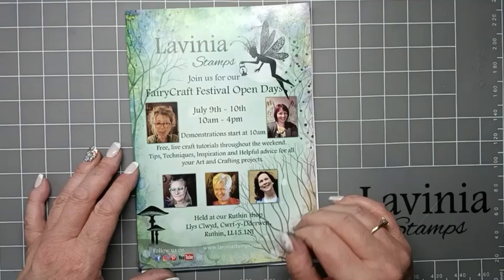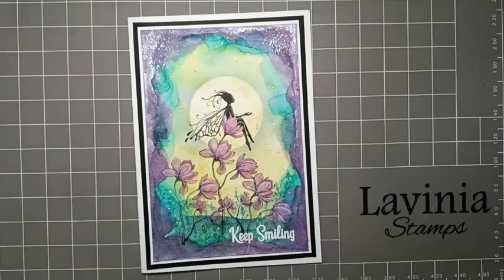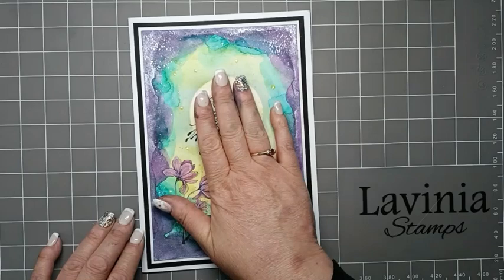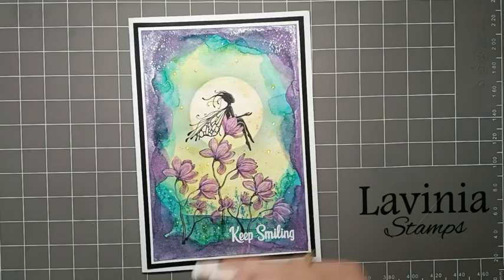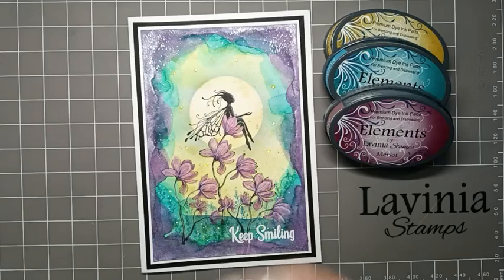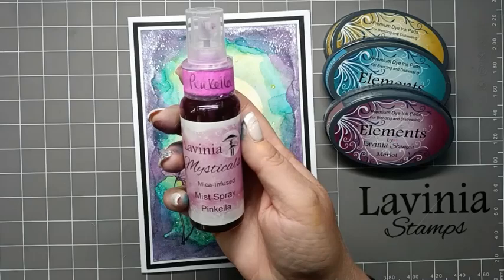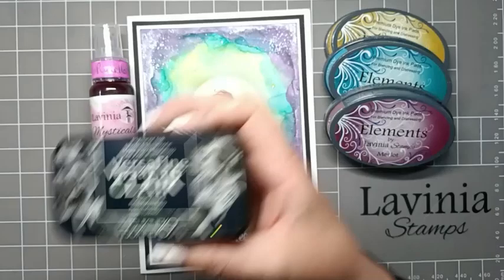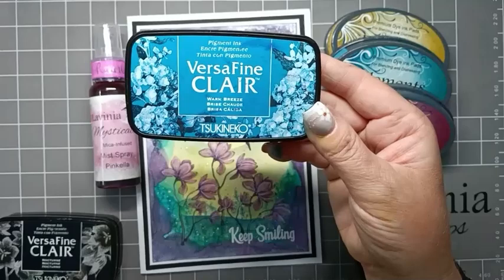For today's video I would like to share my card 'Keep Smiling', using the beautiful Mae who is sat on the lily. For the background we're going to do the smooshing technique, so I'm going to use Elements Sahara, Mermaid, and Merlot for this. And then I'm going to use one of the new mica sprays, Pink Heller, which is a lovely pink with a silver mica in it. For stamping I'm going to use Versa Fine Claire Nocturne and Warm Breeze, just to do a little bit of blending around the bottom for the ground.